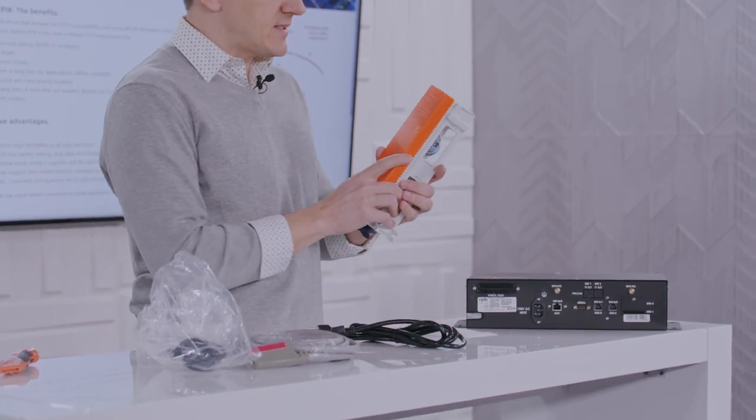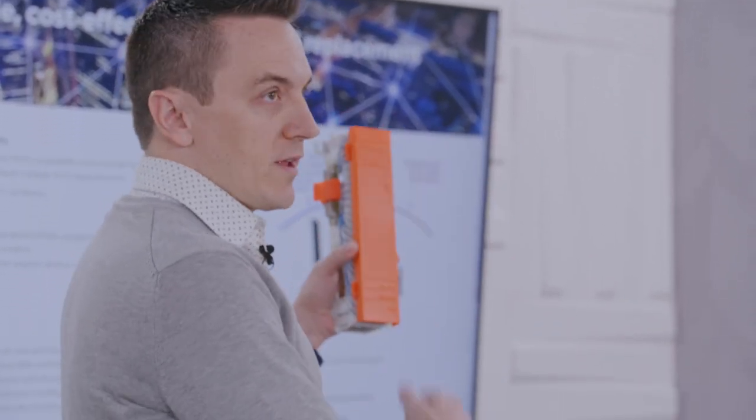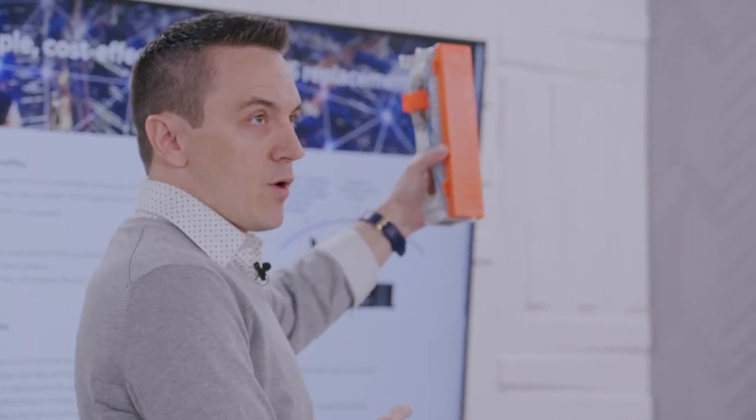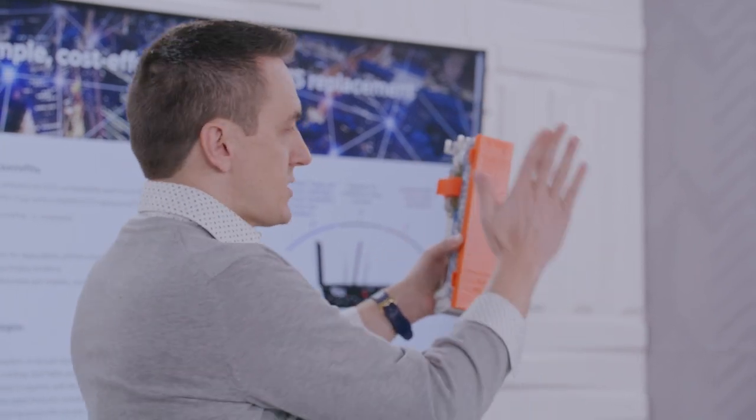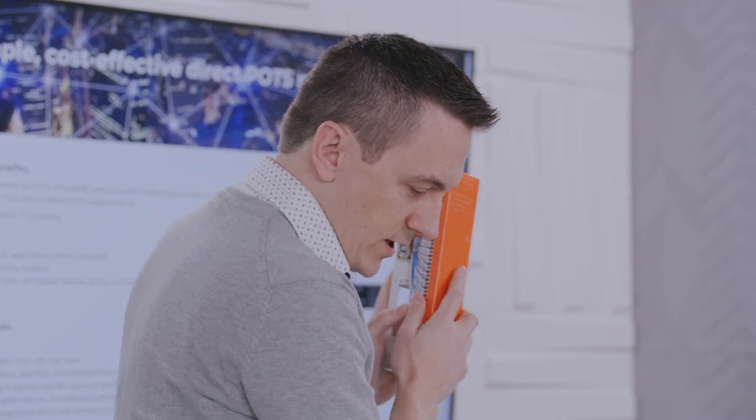Step one: the 66 block gets mounted to the wall — easy. Get your DeWalt drill, the installer is going to throw that bad boy on the wall. Step two: we've got to punch that down. Your customer is probably going to have a legacy 66 block sitting on a wall somewhere. Those have to be unpunched and connected onto here. Once that's done, this thing is ready to go.